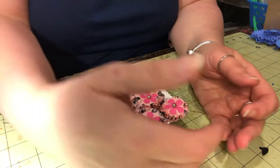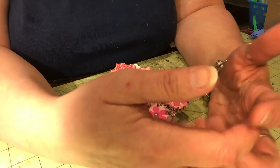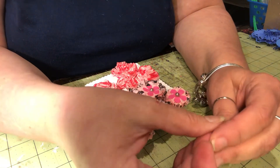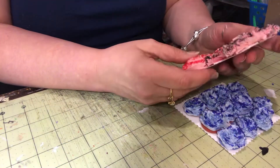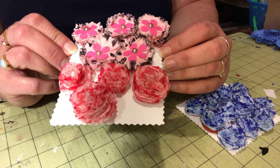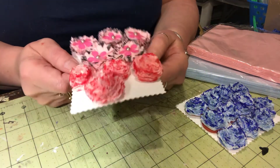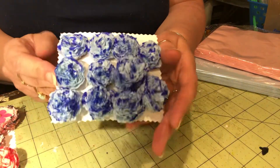I've been making a lot of embellishments, flowers and things like that, so I thought I would share with you what I've made. Some I've packaged up for swaps and happy mail, and some, as you can see in front of me, I didn't package yet. These are flowers that I made from tissues or napkins right here.